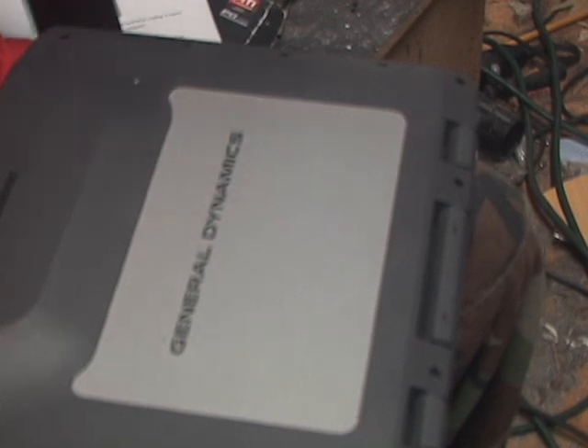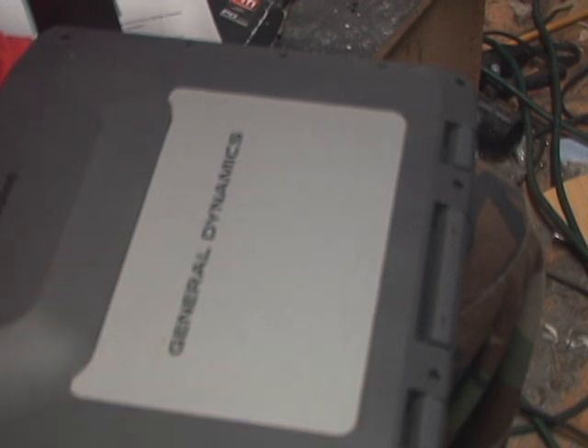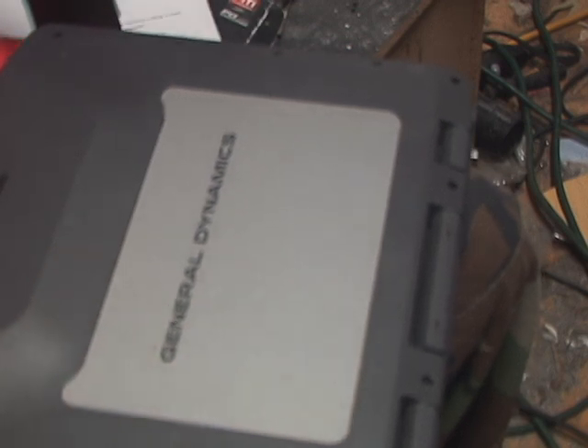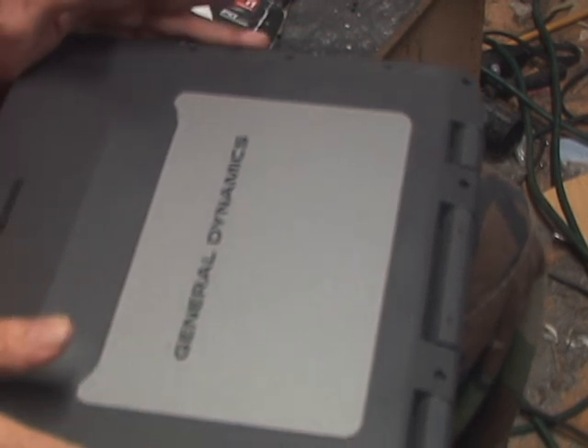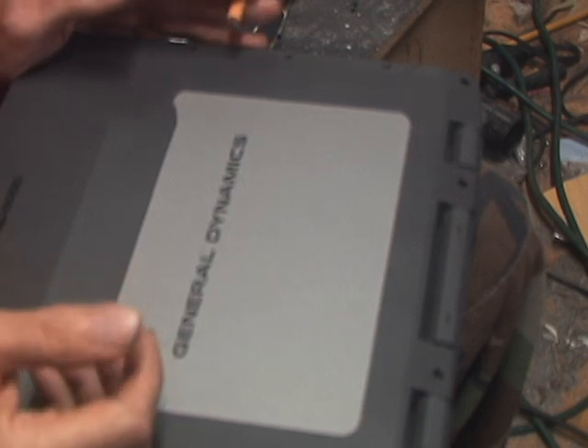What we're going to do today is we're going to actually put in the hard drive in one of these little General Dynamics GD8000 laptops. It's pretty much the same for a lot of rugged laptops. I've got G-Tex that go in the same way.